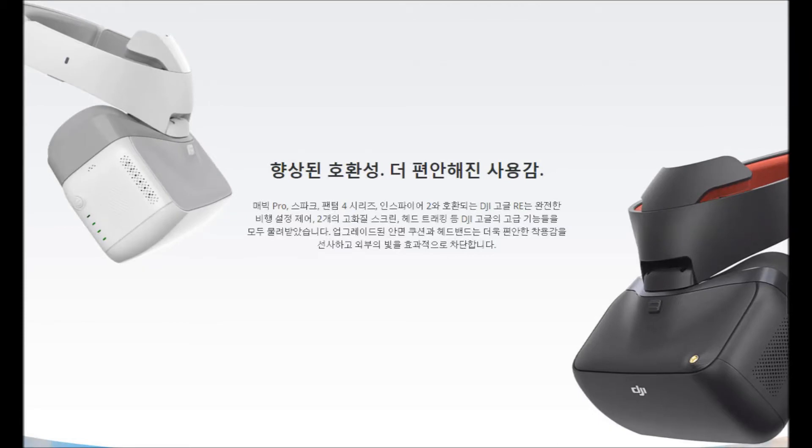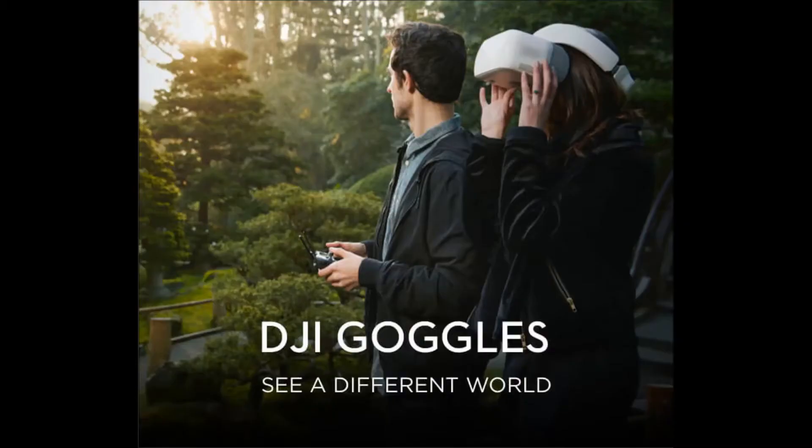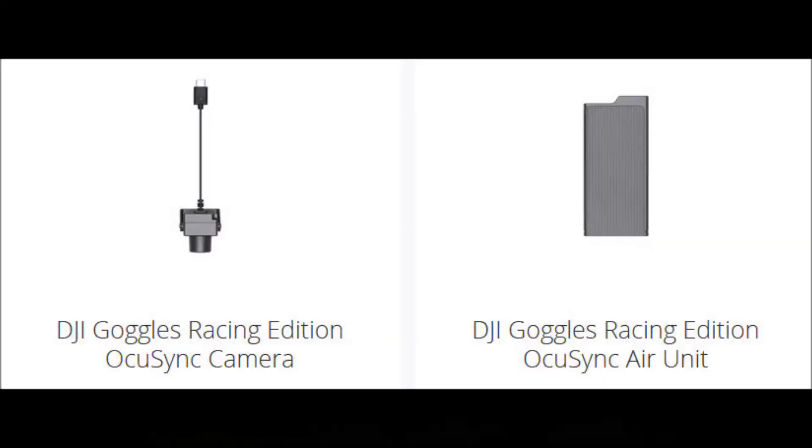I'm going to introduce the previous model as well, which was released a year ago. It is possible to connect with DJI drone products as well as drones made by other companies. Users enjoying racing drones can use 5.8 GHz analog video reception, or the HD wireless video transmission system developed by DJI called OcuSync, with video transmission components purchased separately.